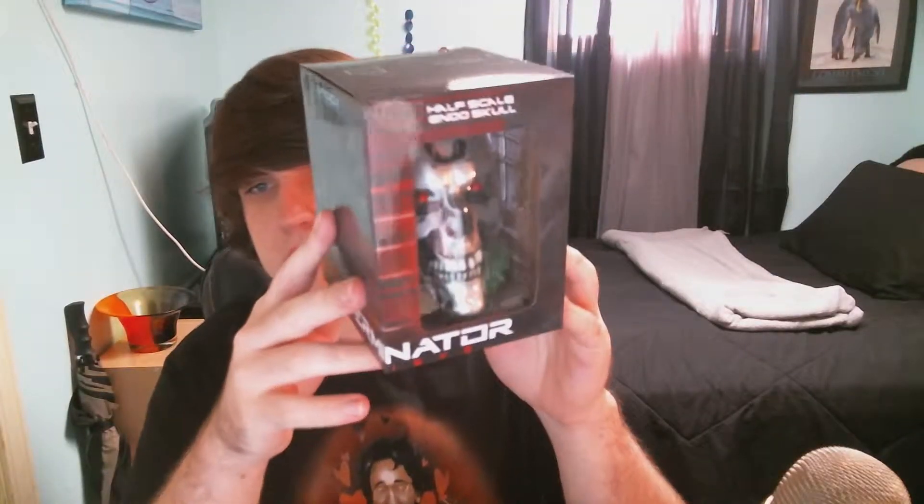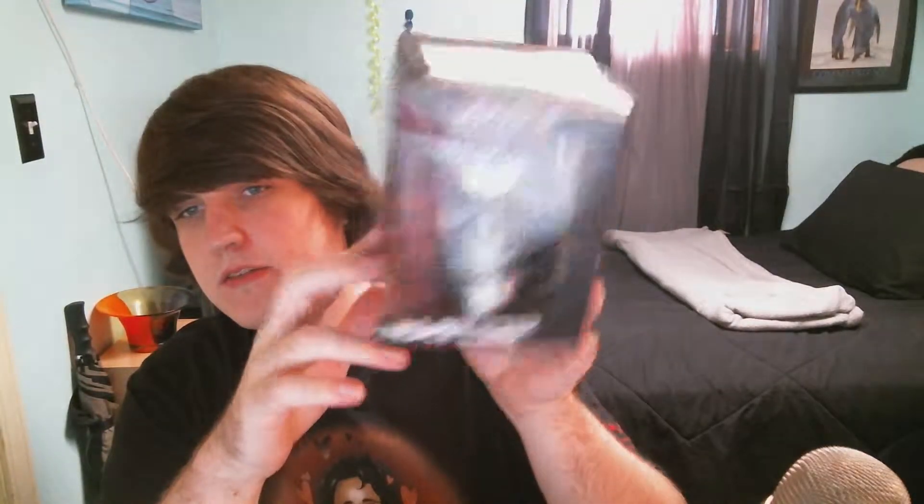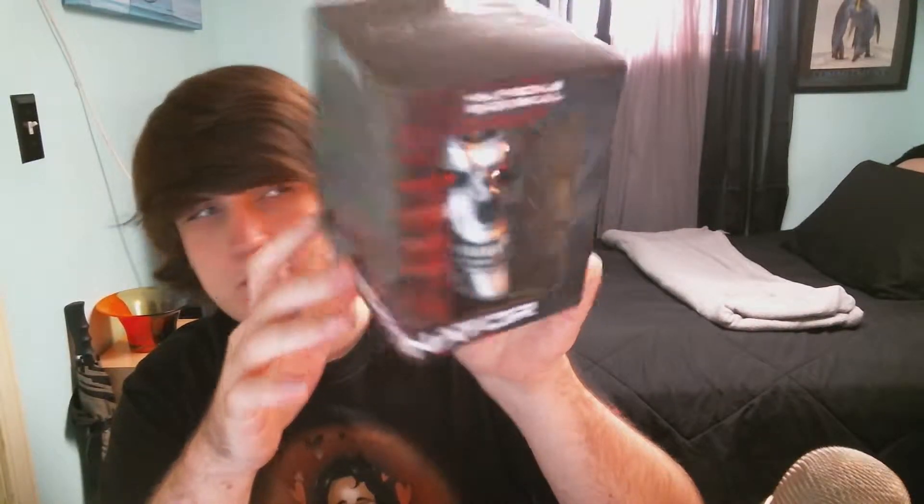Oh, that's pretty neat — a half-scale endoskull from the Terminator! I haven't actually seen any of the Terminator movies. I know Arnold Schwarzenegger plays him. I think I've seen the second one because I remember that guy was really creepy — the guy was all made of fluid and stuff. I just don't remember much because I was really young when I watched it.